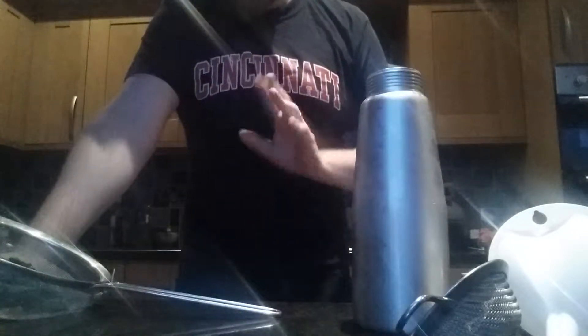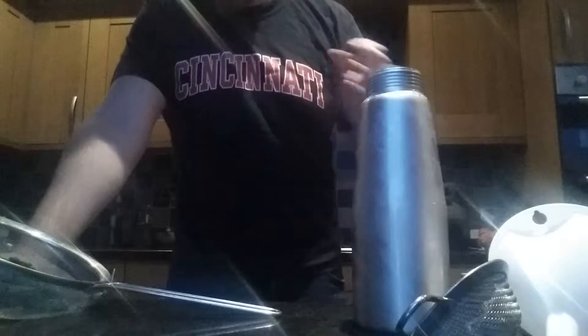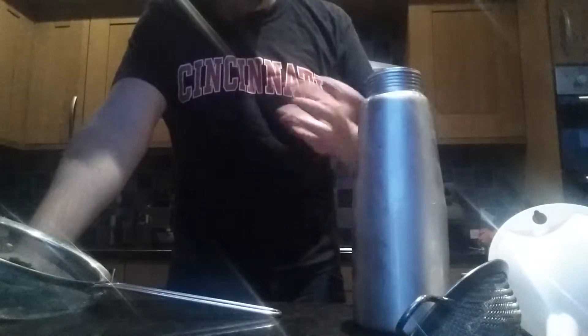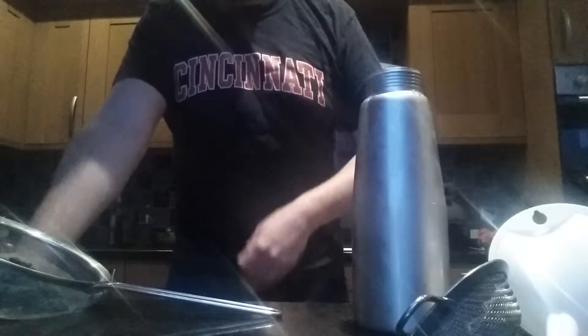Put them in a sieve like this, dunk them in some boiling water for about 30–35 seconds — so really blanch them — and then immediately transfer them to an ice bath. A bowl full of ice, dunk it in the water and take it out, then leave it off to dry.